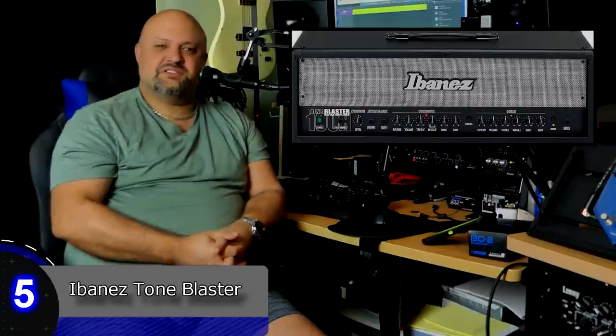Number five: Ibanez Tone Blaster. This is a metal amp if you're really on a budget. You could pick up a head and a 4x12 cabinet of these things for like 300 bucks or less. They're cheap solid state amps — but they do have a pocket in the back where you can store the footswitch. Pretty cool. Seriously though, these amps sound terrible.